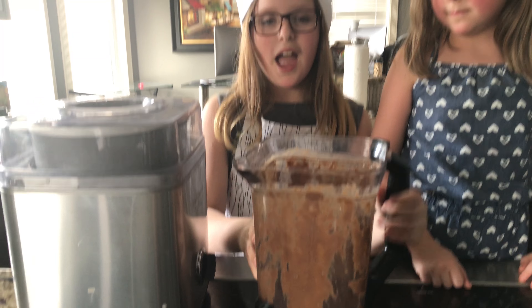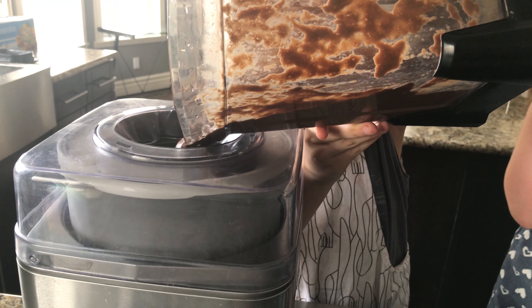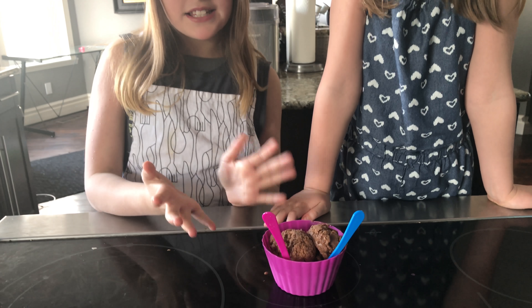After you've poured in all your xanthan gum, mix it again. Then you're going to have an ice cream machine, turn it on, and pour all of your blended mixture in.